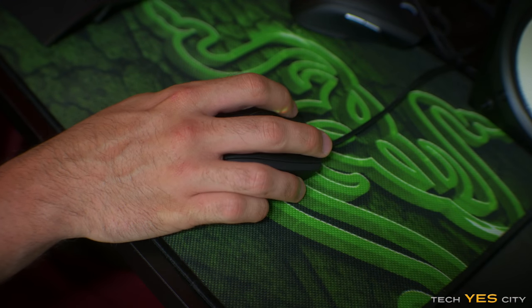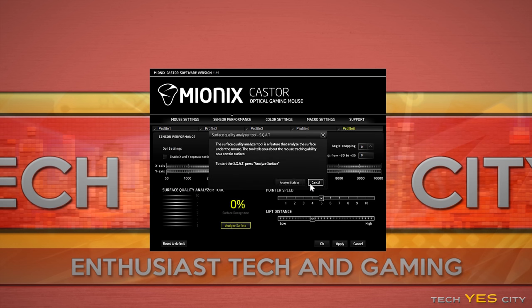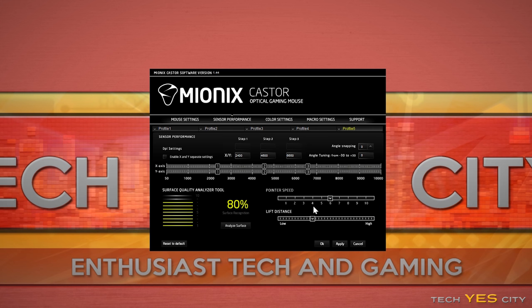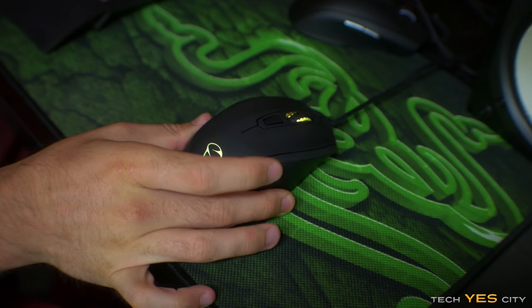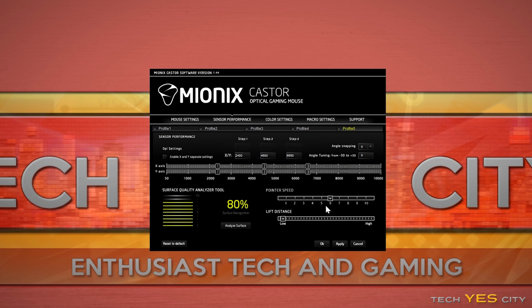Moving on into the software and customization — this is actually a really good thing. The software is very easy to use, very in-depth and detailed. You can download it on their website and it also includes a firmware update application. The software comes with an analyzing tool which in practice I found didn't work that well — it seemed to test the gliding of the surface rather than actual accuracy. My Razer Goliathus, which I know is a very accurate mat, scored lower than a 3M mouse that just glides well. The liftoff distance setting also didn't make a noticeable difference whether on the lowest or highest setting.